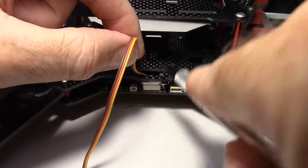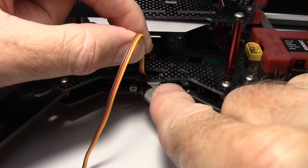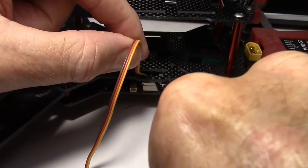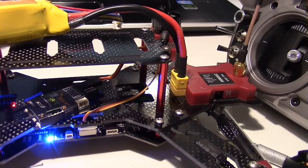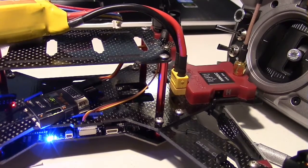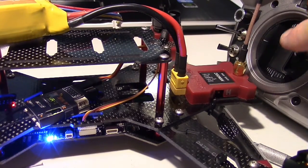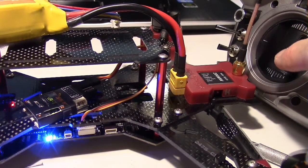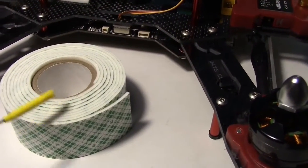Now installing the cable connector back into the socket on the receiver port on the quad, using the back side of the X-Acto knife again. Let's run another test to make sure PPM still works by arming it and throttling up the motors.